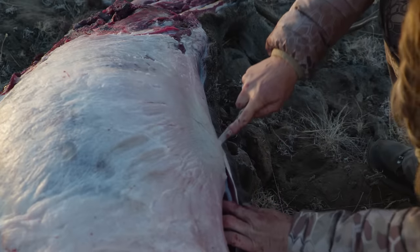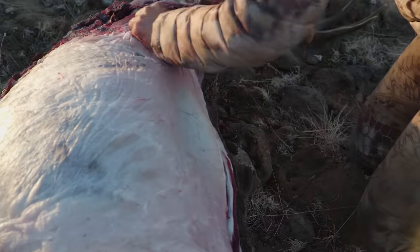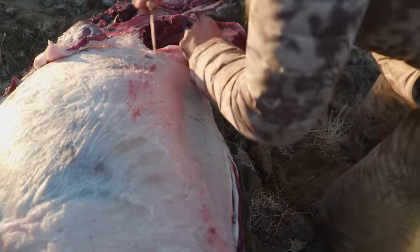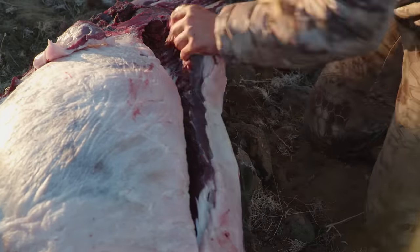To remove the backstrap, make a close cut along the spine. For your second cut you may need to trim excess fat along the ribs to reveal the line of muscle that you can easily follow with your knife.